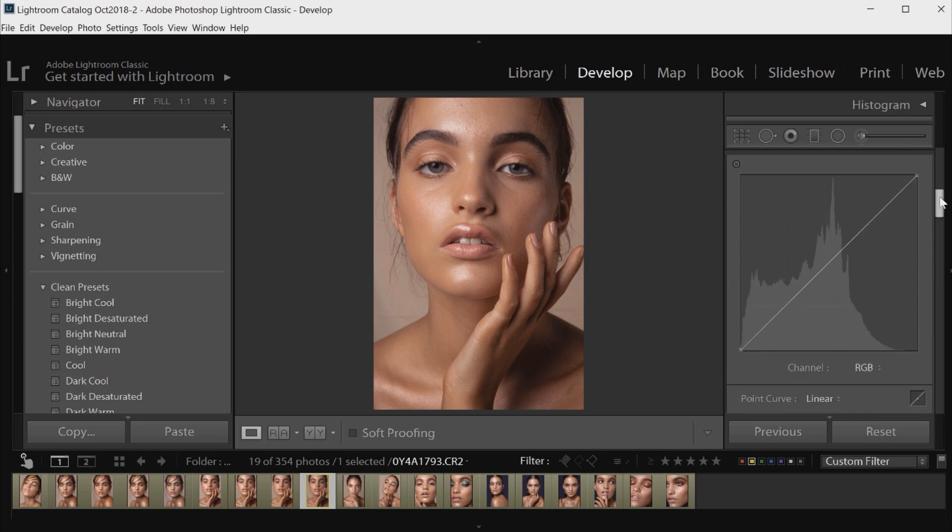Then I'm going to scroll up to the Tone Curve. This is the other panel I would use mainly for color grading in Lightroom — you can click on RGB and go down to the Red, Green, or Blue channel, and this works very similar to how Curves work in Photoshop. I'm going to start with the Green channel and add a little bit more green into the image, just slightly — not too heavy. Then I'm going to go to the Blue channel, up the blue just a little bit, and experiment.